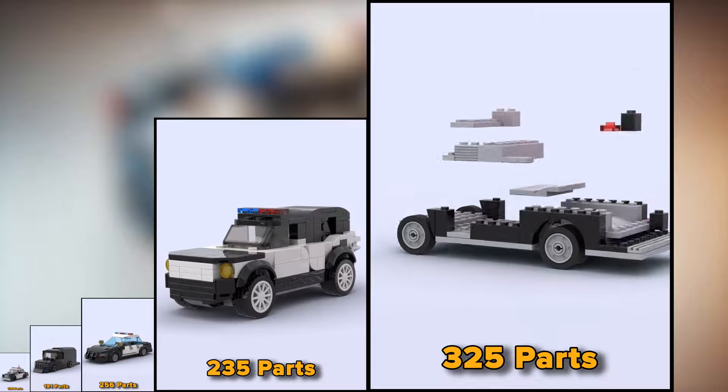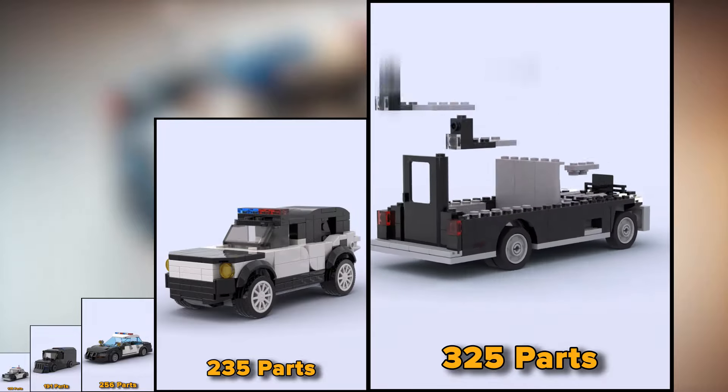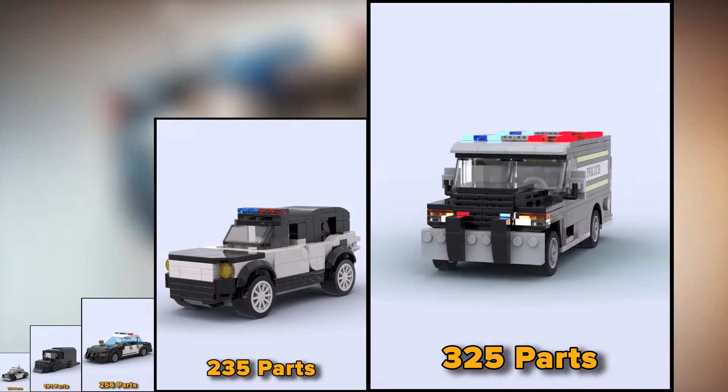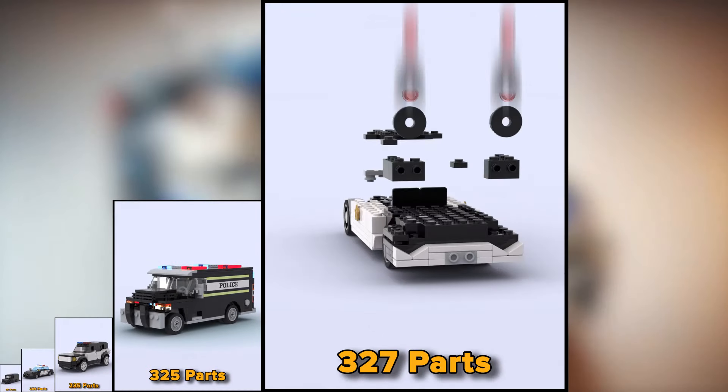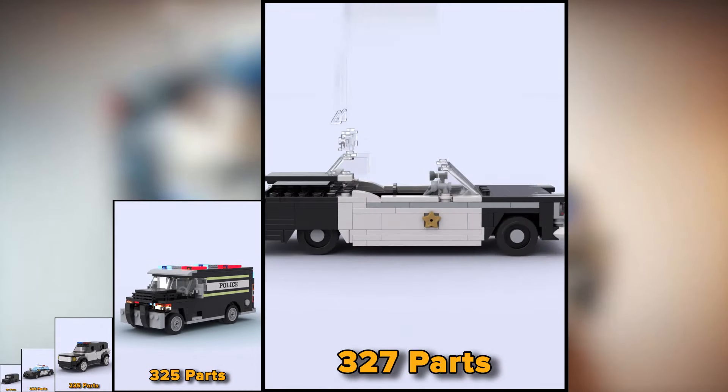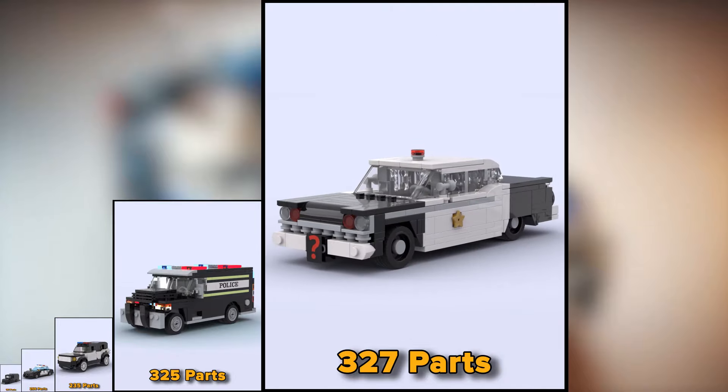The police car for transporting criminals to the USA consists of 325 parts. Another classic version of police cars, somewhat similar to a Ford. The model itself is made of 327 parts.